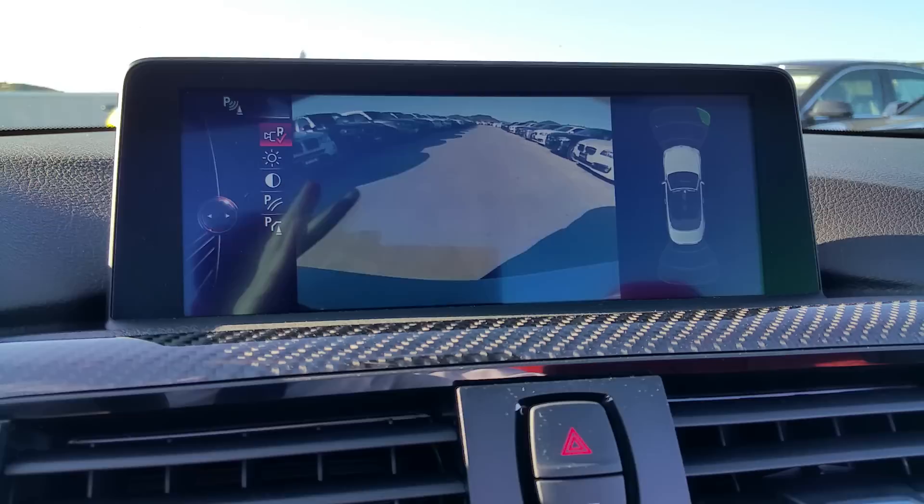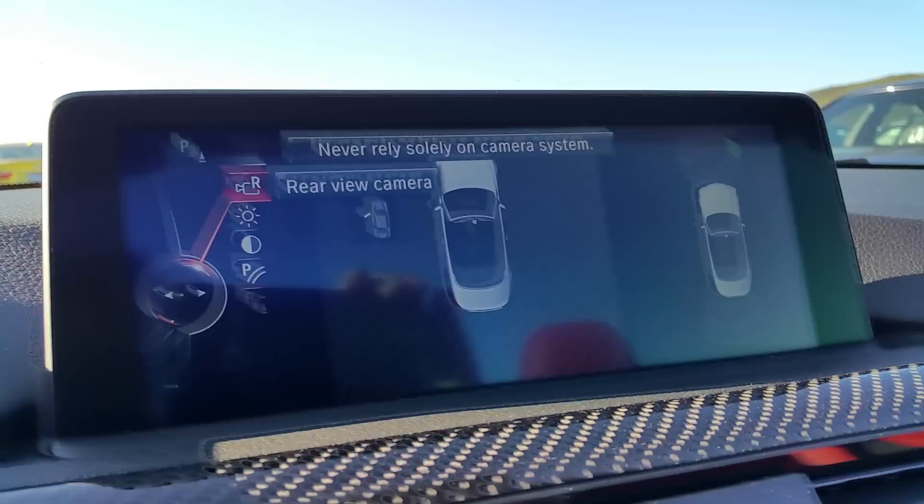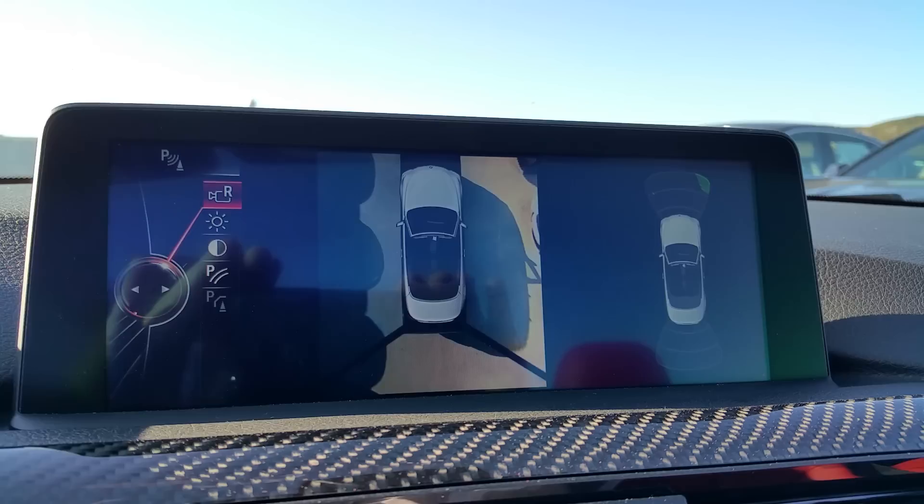Let's go ahead and put it in reverse. There's your rear camera, and you can have the lines up for your driving direction with obstacle warnings. Or you can head to your top view — there it is. We've got cameras in the bottom of the side mirrors and the rear, so parallel parking and things like that are great.